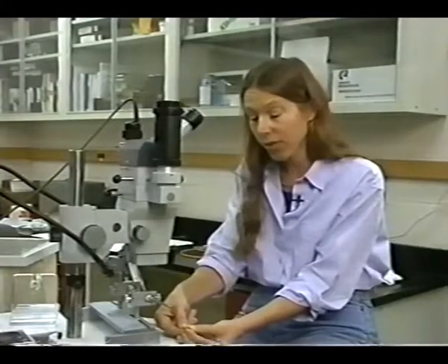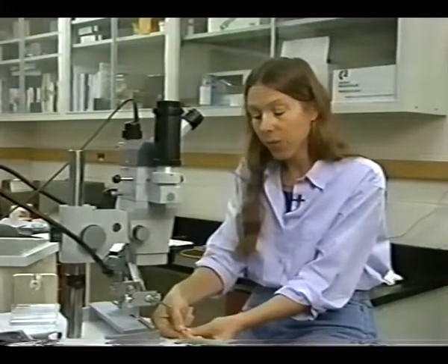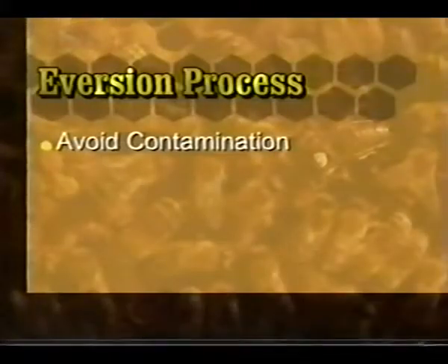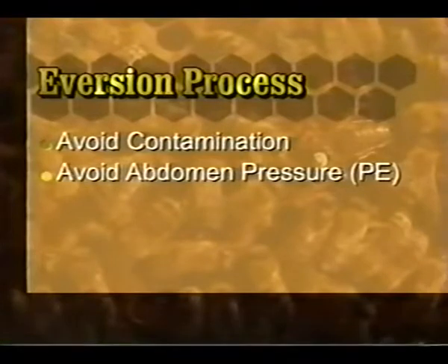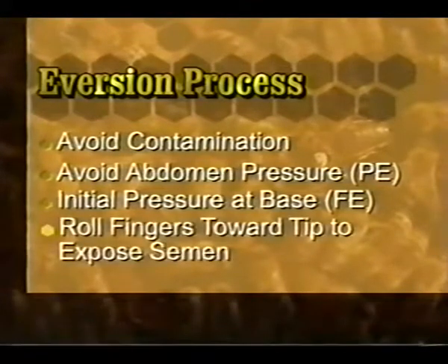During this procedure, take care to avoid contamination because the drones often defecate. This will cause skin and eye irritation and also contaminate your instrument and your fingers. Remember to position the drone to avoid contamination. Avoid pressure on the abdomen during the partial eversion. For full eversion, apply initial pressure at the base of the abdomen, then roll your fingers along the sides of the abdomen toward the tip to expose the semen.